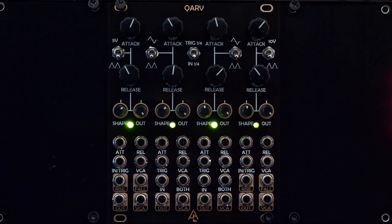This is Carv from Afterlater Audio. Carv offers a standalone synth voice, a massive amount of modulation, or a four-channel envelope generator with mixer, all in 20 HP.